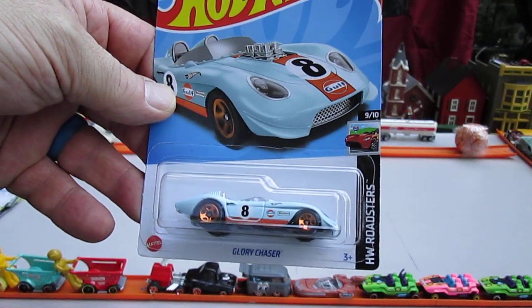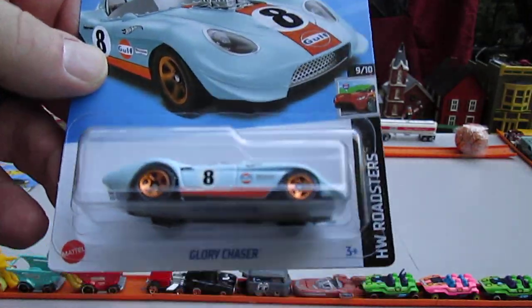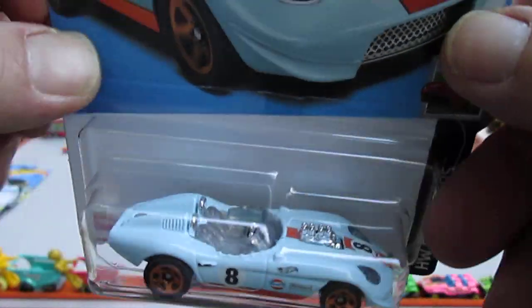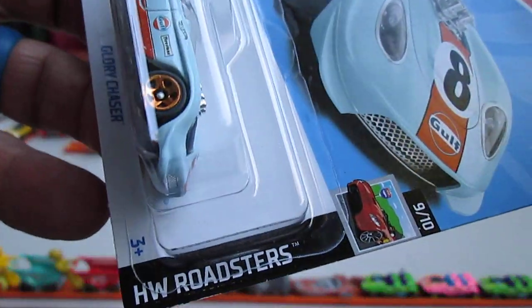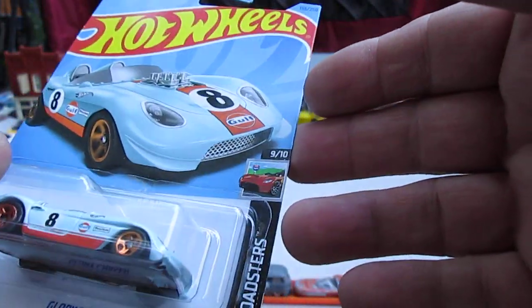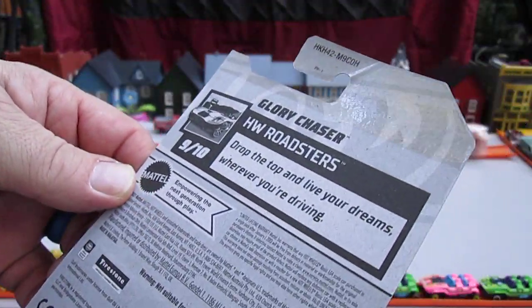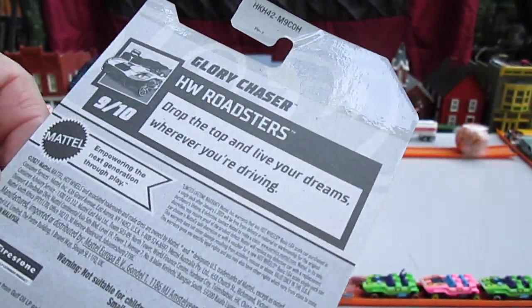Hello and welcome to Timmy's Den again for an unboxing of a 2023 Hot Wheels. Today we have the Glory Chaser. That is from the Hot Wheels Roadster Series, number 9 of 10 and number 155 of 250 on the year. What is a Hot Wheels Roadster? Drop the top and live your dreams wherever you're driving — I guess that's what a Roadster is.